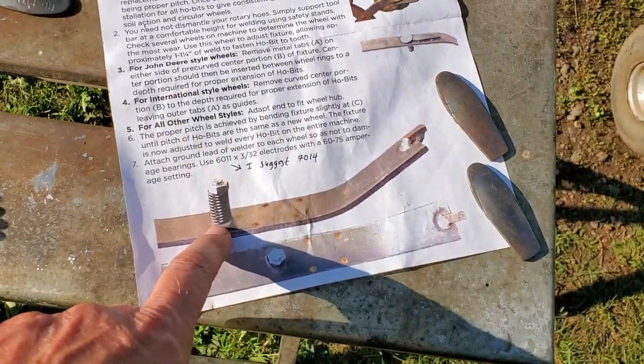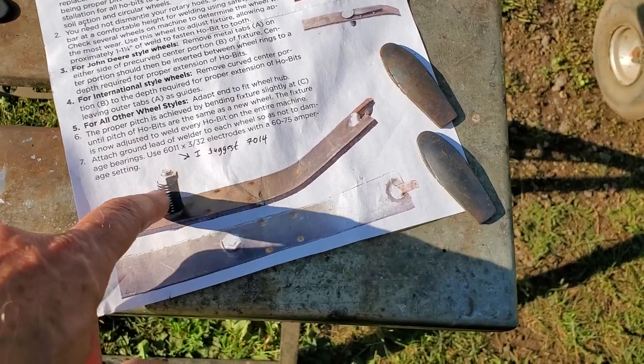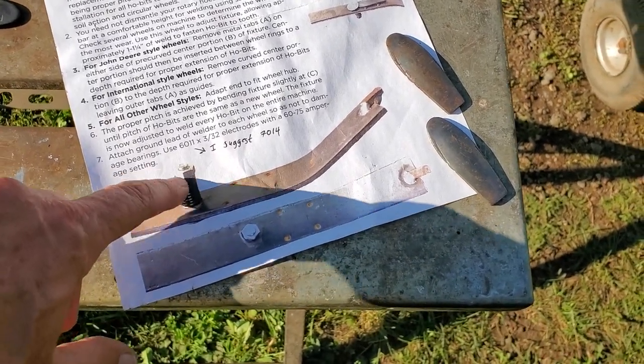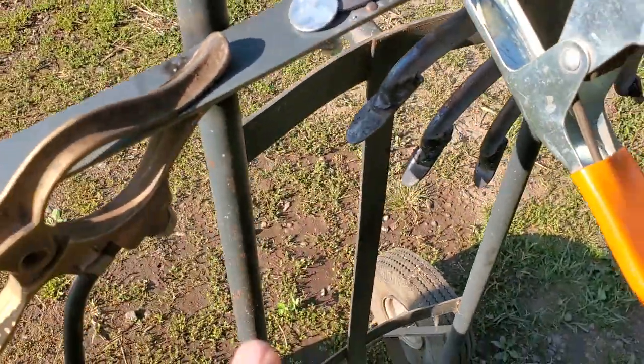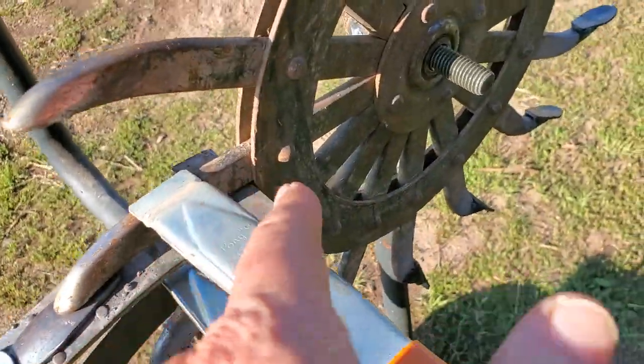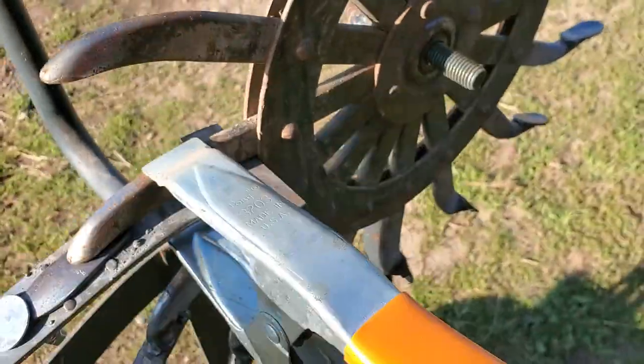He sent along this jig — basically a bent piece of metal with a spring in it and a basic little clamp. I modified the end of it so it slots in and it acts as a stop.